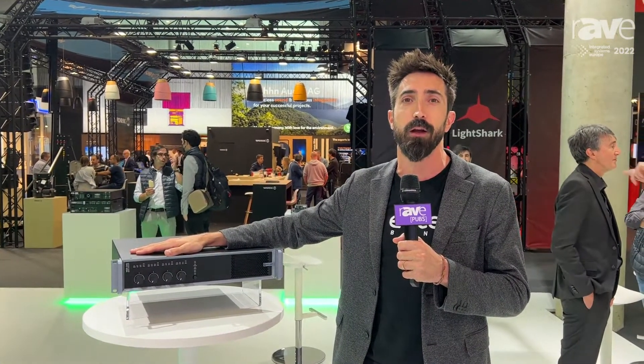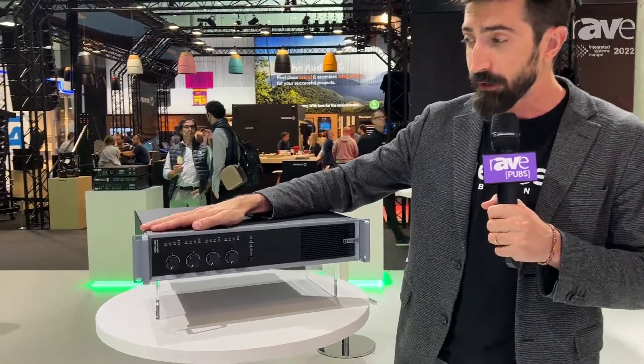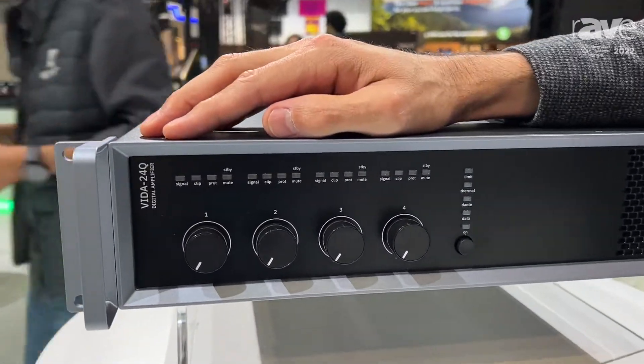Hello, my name is Jan Pages. I work as an area manager at Ecler, and we are here at ISC 2022 Barcelona to present you the new series of amplifiers that we have, the Vida series. Vida means life in Spanish, as some of you already know.